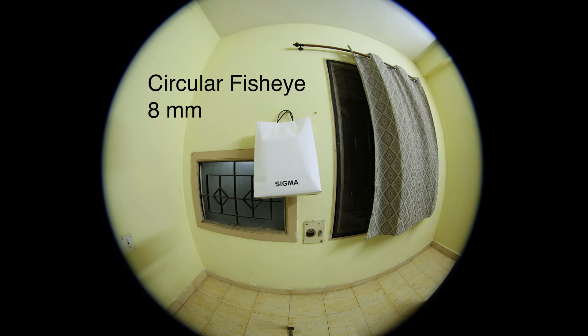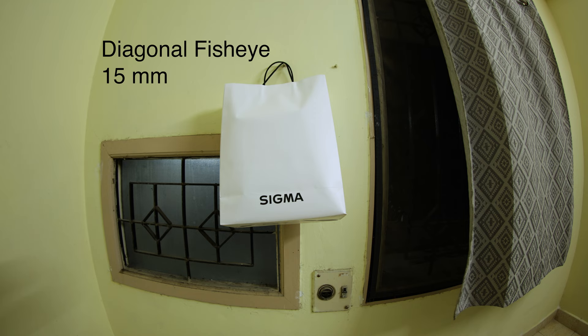Before we get into my experiences and review of this lens, let's understand what fisheye lenses are. There are basically two different types: circular fisheye and diagonal fisheye — like this one. With a circular fisheye, the image is circular on the sensor. With a diagonal fisheye, the image is also circular but completely covers the sensor edge to edge. This happens at a focal length of about 15mm, and that's why this lens is 15mm.